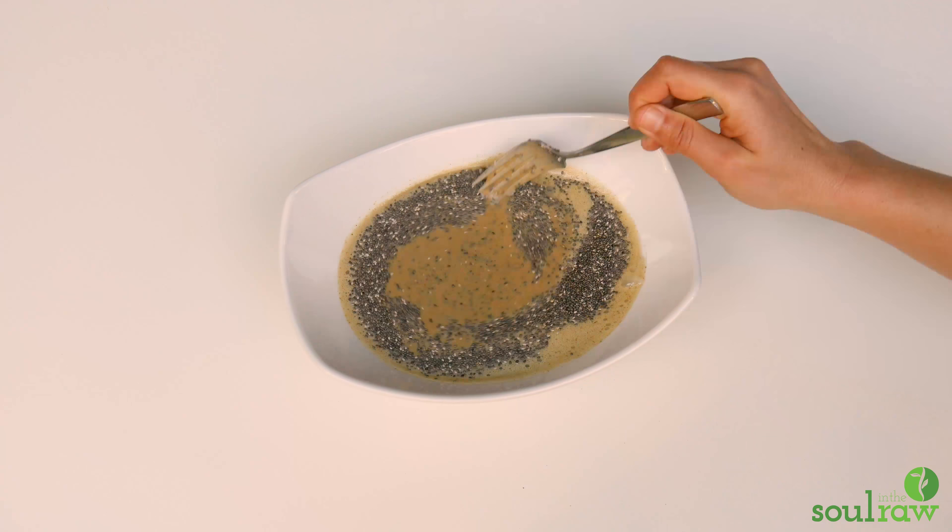The link to the program as well as these yummy chia puddings is going to be in the description box below. I hope you enjoy that and I will see you next week. Bye!